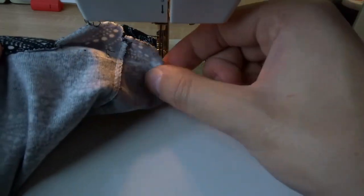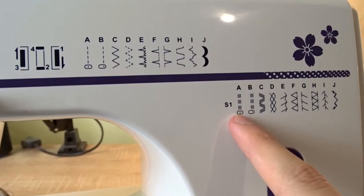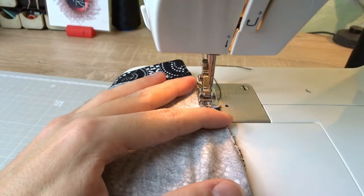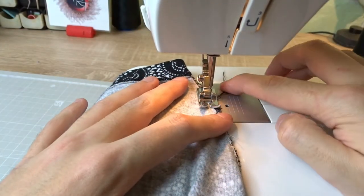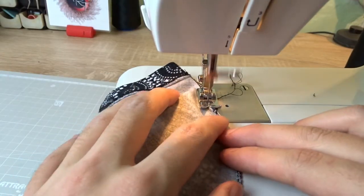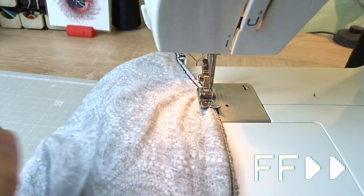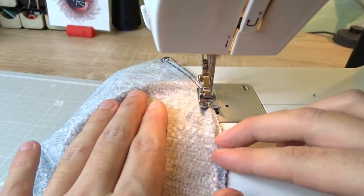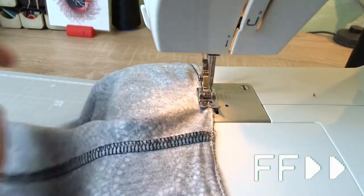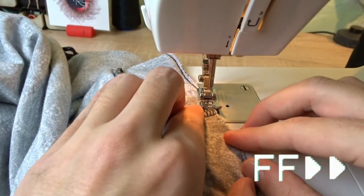My needle was bent, so I will use the universal one. I will change the pattern to the triple straight stitch because, depending on the manual of the machine, it is suitable for elastic fabrics. If you use decorative patterns, don't forget to lower the upper thread tension. First I will sew near the overlocked stitches on both sides of the blouse. If you have a proper overlock, you can skip this step.